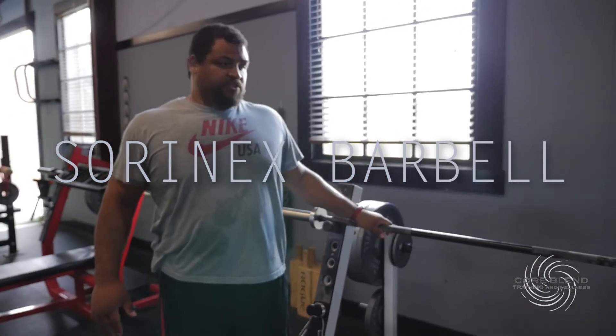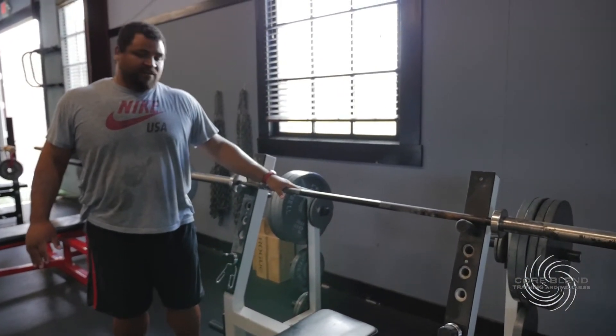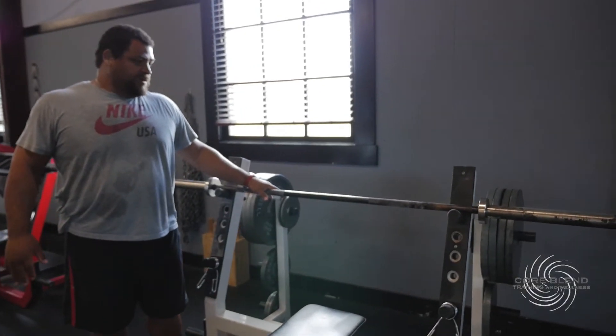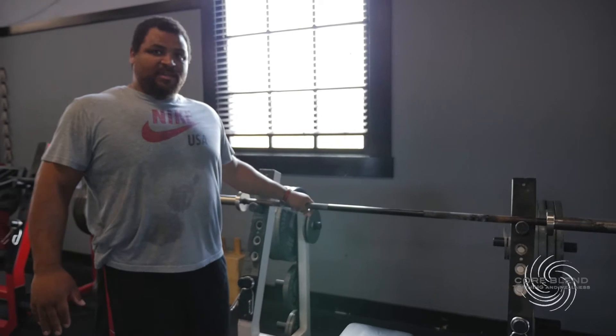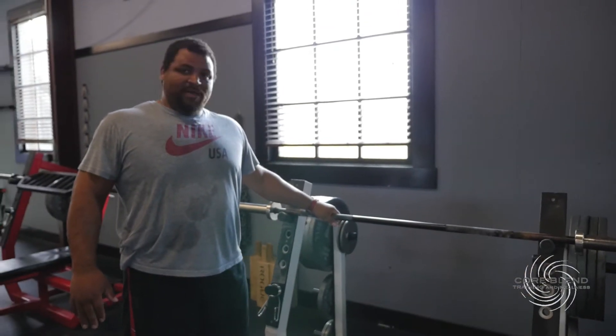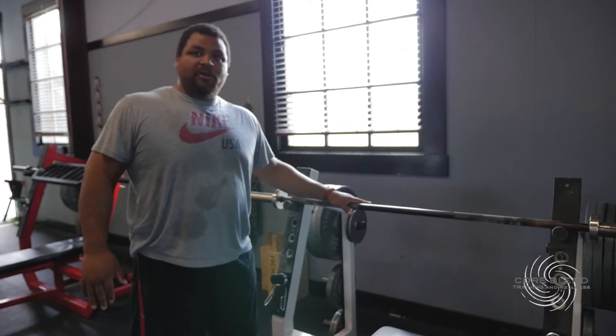Our first barbell is just a standard straight bar. This is from Sornex — I've had this for about five years now. I've benched 500 pounds and squatted 600 with it. We've had Matt Benson come in and deadlift 600 pounds on this bar. By far one of my personal favorites and it's a great bar.